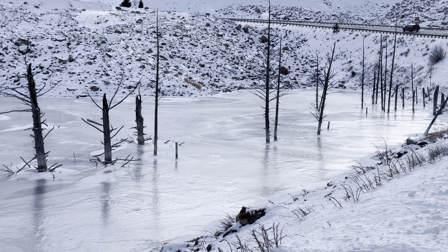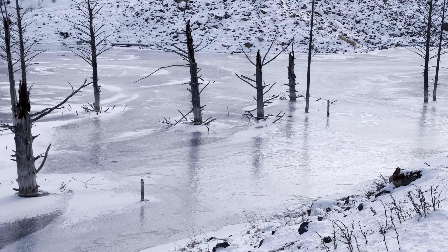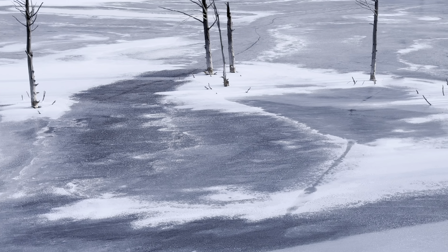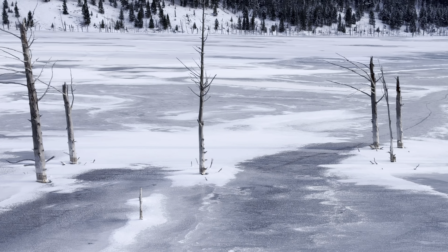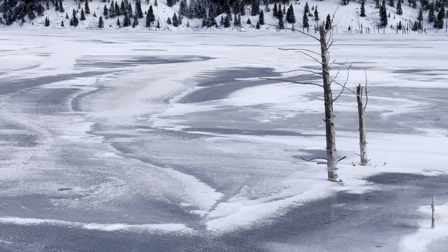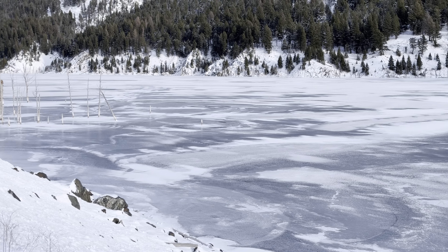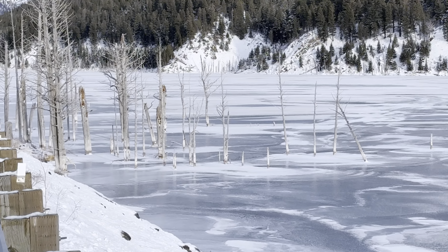They stopped by Quake Lake here and it's pretty well frozen and not snow covered — that's kind of cool. A few years ago it was like this and there were dozens of ice skaters all over the lake.